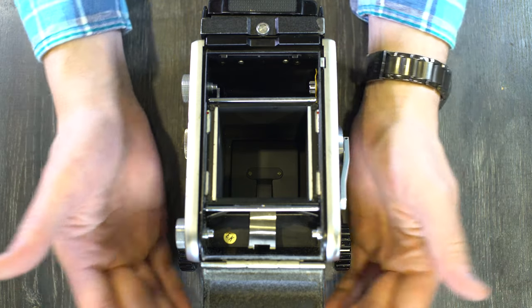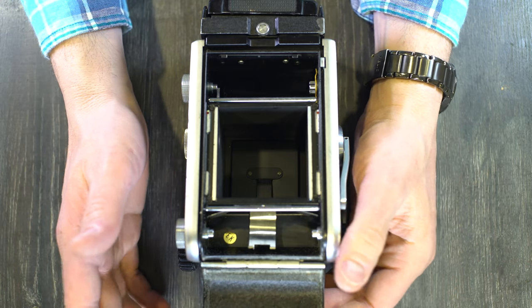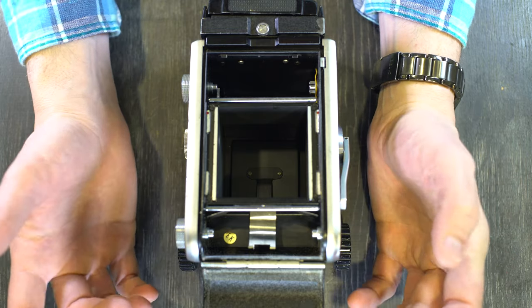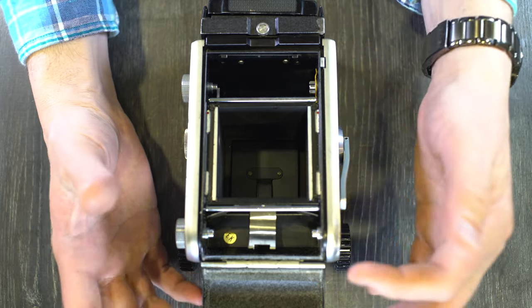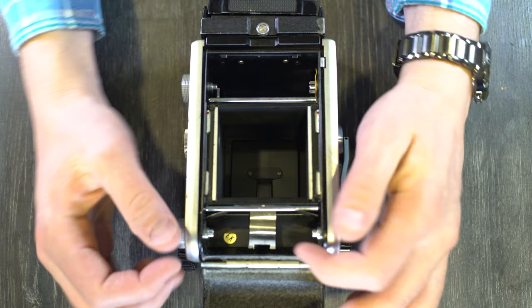For those of you who are into this type of camera, you're probably somewhat familiar with 120 film, which is a type of film on a spool with a paper backing. You will need an empty spool as well, and generally when you finish a roll of film that empty spool is here.